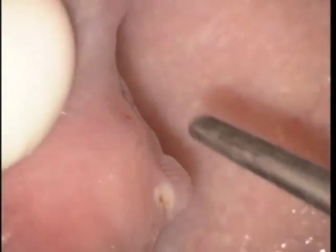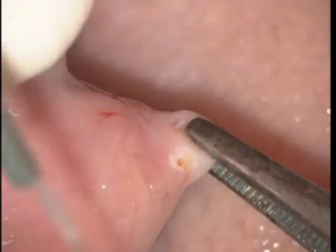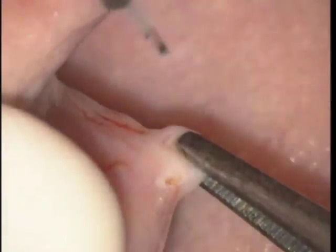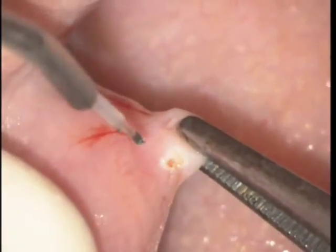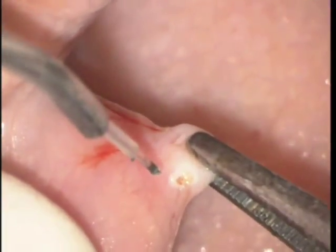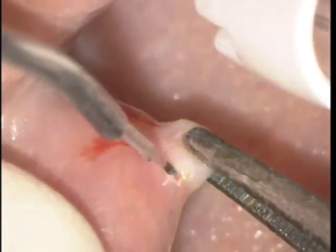We distend with one hand the fibroma with pickup tweezers or small tissue forceps, and with the other hand we use the laser. We did use anesthetic injected and we're using 1.4 watts, 30 microsecond duration of pulse, and 30 microsecond intervals.